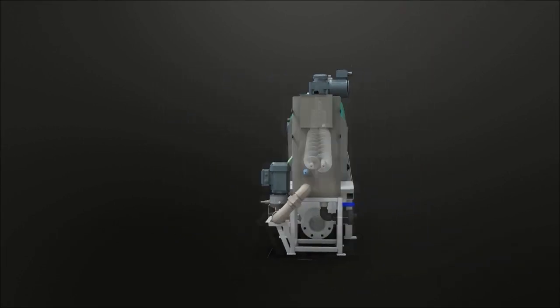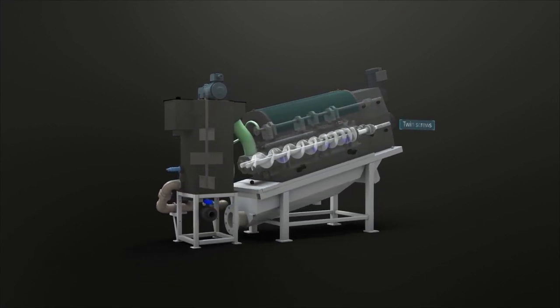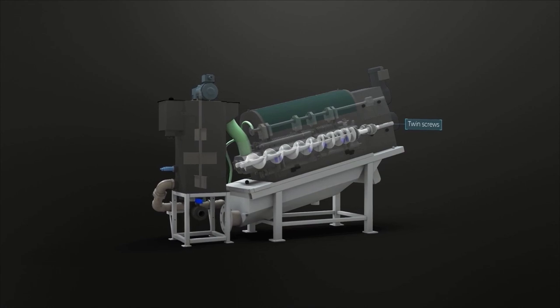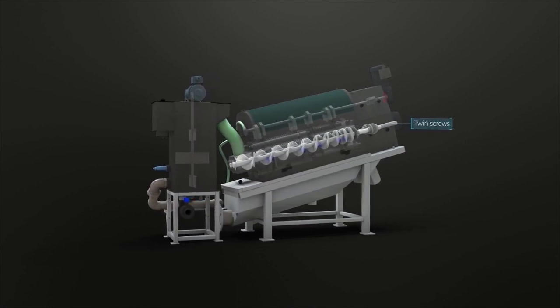Volute Duo introduces the concept of two counter-rotating screws in a single filter drum. The screws break up and expose the sludge for thickening and dewatering in a single compact operation.